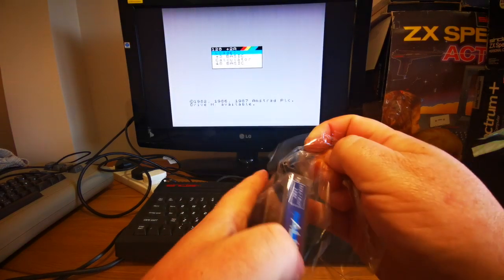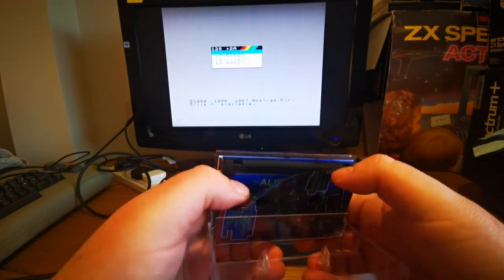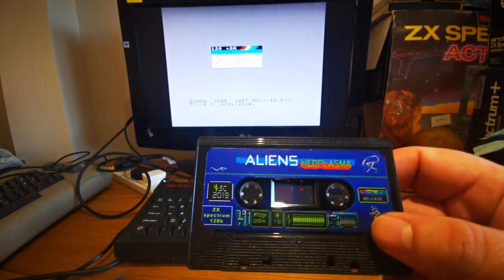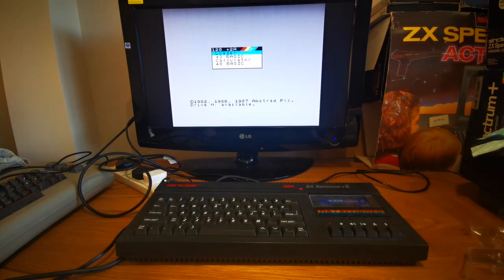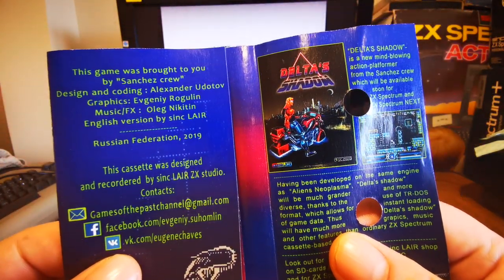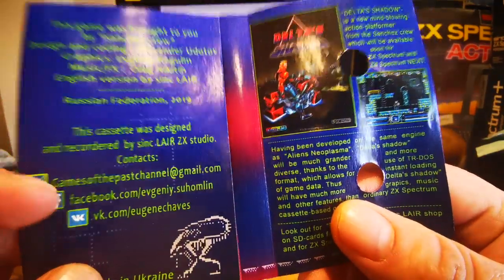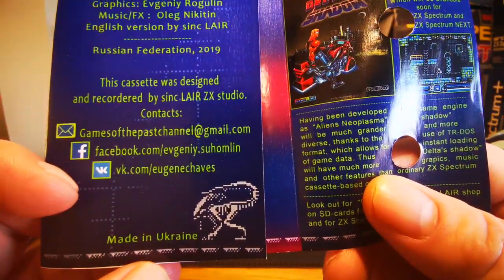Let's get the cellophane off. There we go. So let's have a look inside and see what we get. There's our cassette. Aliens Neoplasma — looks like that's going to take a long time to load, look at the length of that tape. Let's pop that in the Spectrum ready to go and have a look at what we get on the inlay. Sanchez Crew: Design and Coding, Alexander Udatov. Graphics, Evgeny Rogulin. Music and FX, Oleg Nikitin. English version by Sinclair. Russian Federation 2019. This game cassette was designed and recorded by Sinclair ZX Studio.